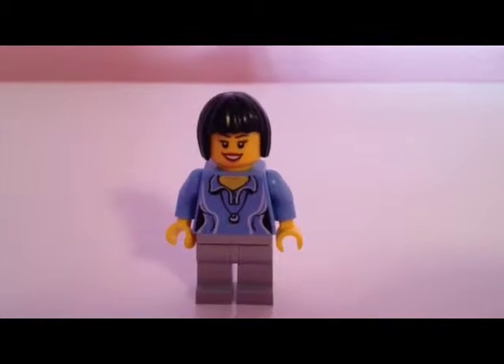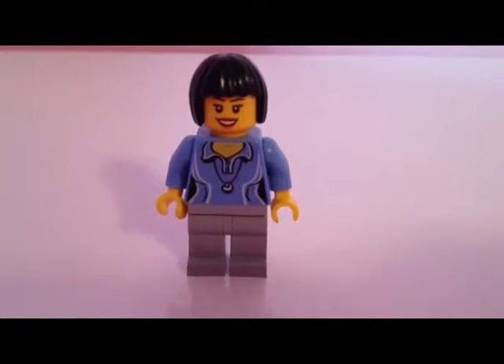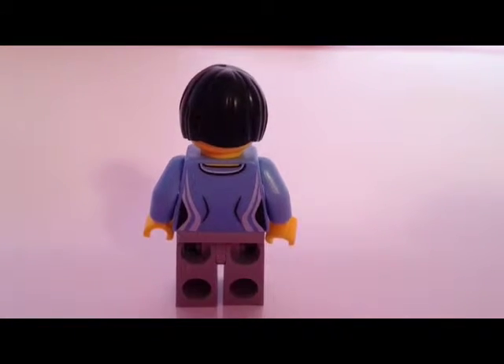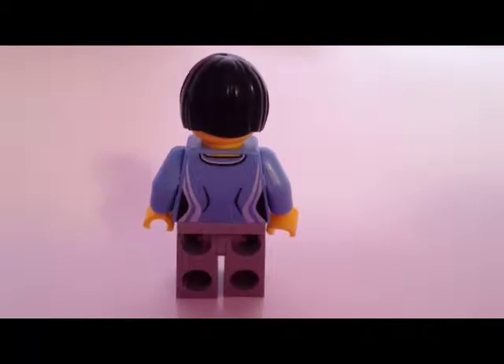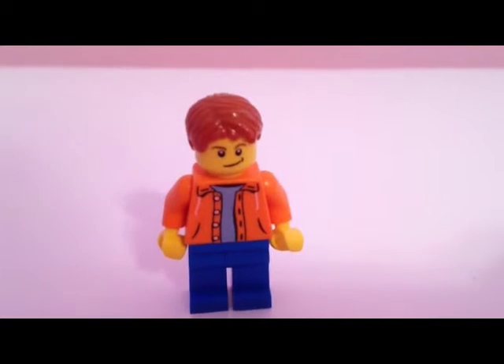You can see her black hair and she has a smile, then her blue shirt and her necklace, and then her gray pants. In the back you can see the details on her shirt.